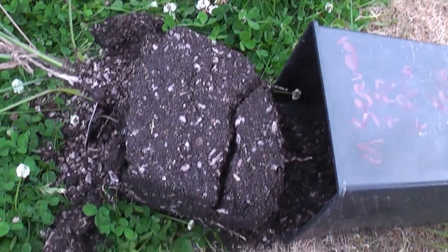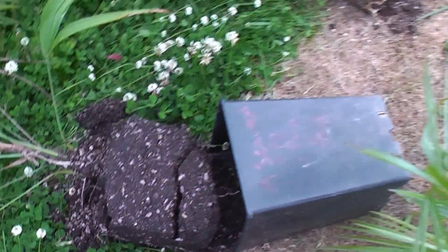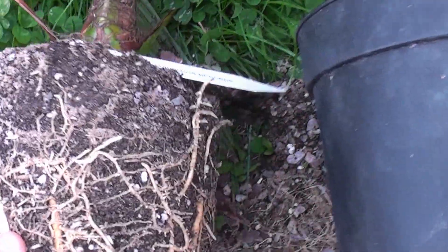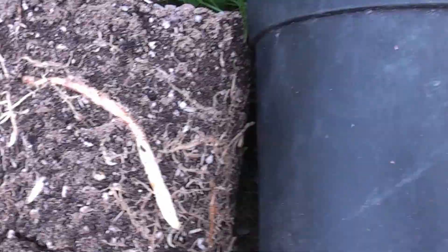Number nine has fallen apart somewhat with not many roots at all — that's palm focus and seaweed extract. And finally, the control has actually done really well, with lots of good healthy primary and secondary roots and it's kept its root ball pretty well.